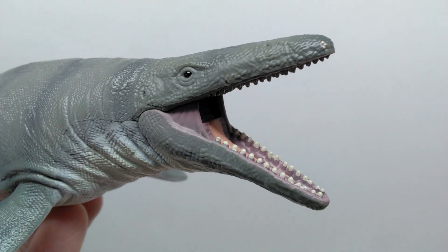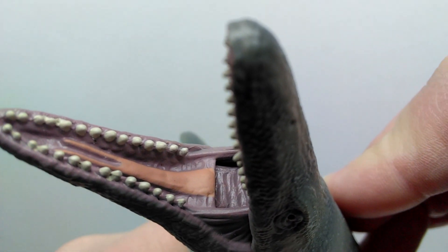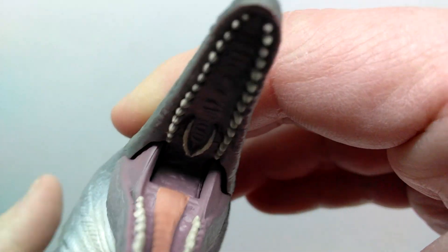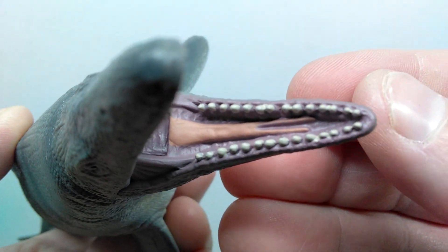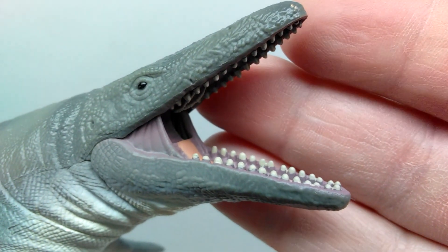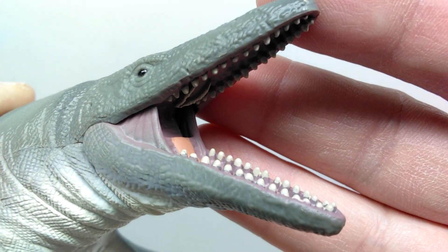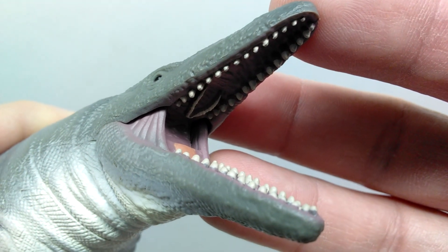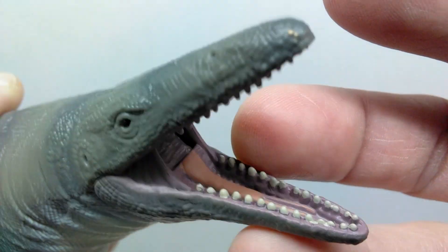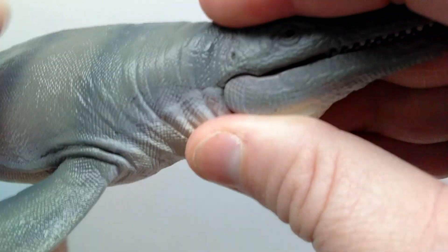We do have an articulated jaw that can open quite nicely and pretty wide. On the inside of the mouth there are alternate tones — variations of purples and a pinkish tone running down the tongue. The detail inside the mouth looks quite nice, and we do have that extra row of teeth right in the center of the upper jaw. The tongue looks really nice overall, and I like that they differentiated it with a lighter pinkish coloration. Every tooth is sculpted individually along the upper and lower jaw, and they're all painted nicely with no real sloppiness. The articulated jaw sits wherever you put it and works very well.